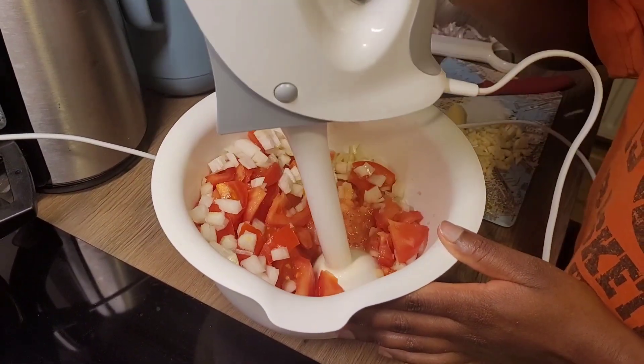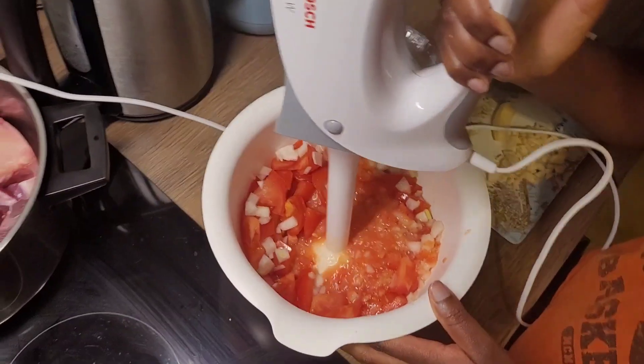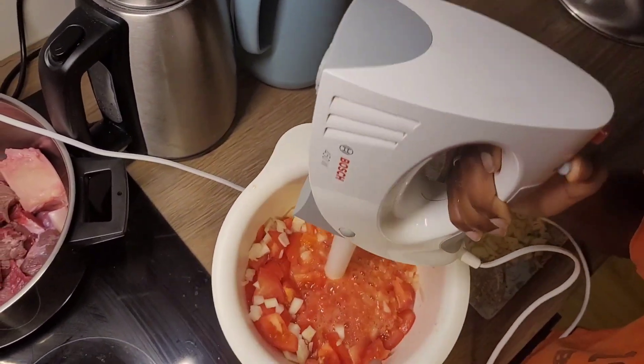I'm blending the tomatoes and onions and then letting them cook separately, and then adding them to the beef stew. This is a really crucial step — this is actually what makes the beef stew fluffy.